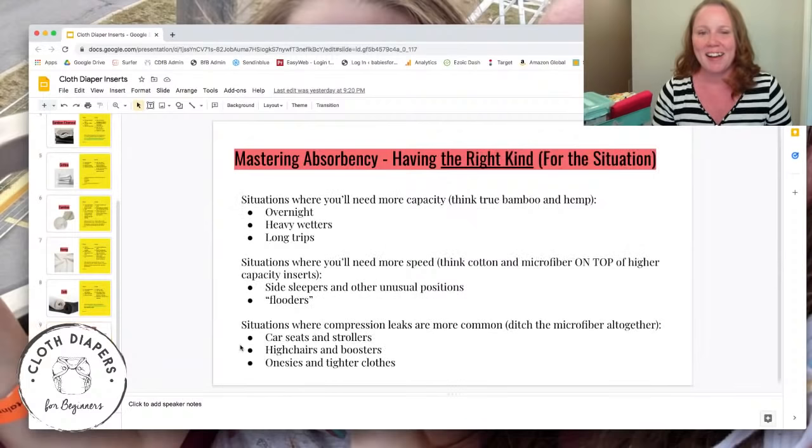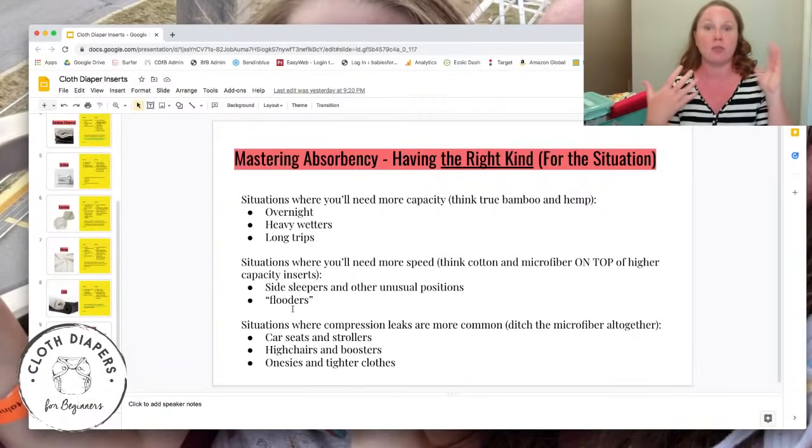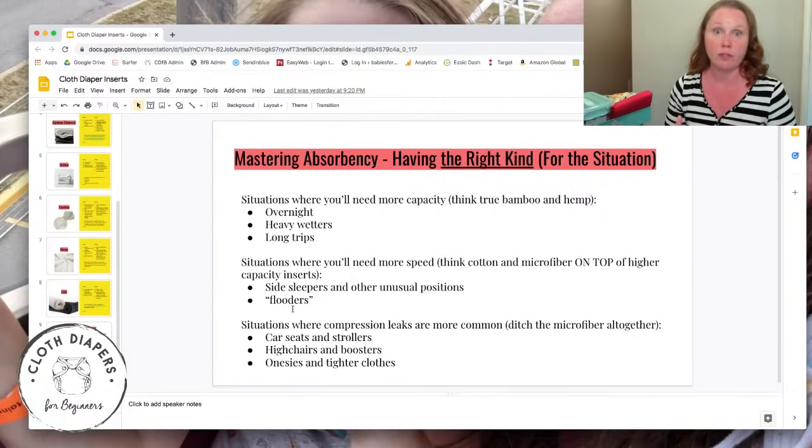Make sure you have the right kind of absorption for your situation. Overnight, for heavy wetters, and on long car trips or flights — when you know you can't stop for a while — you want higher capacity. Natural fiber inserts give you the least bulk for the most holding power, so think about those for high-capacity situations.